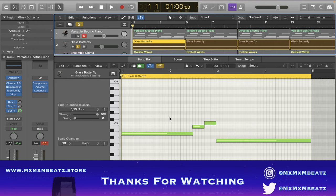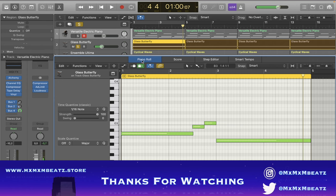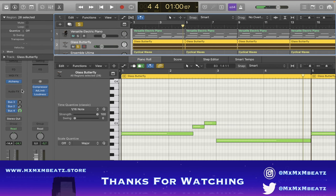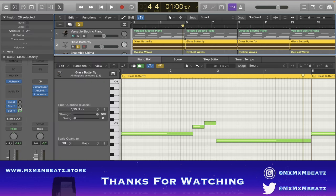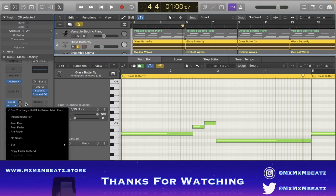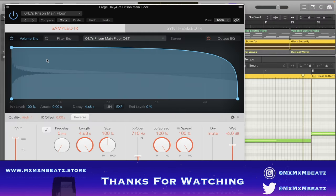Glass Butterfly is another instrument from Alchemy. That's basically like a texture — an extra texture. I didn't really do too much on it, but these are the settings for the instrument. I tweaked the cutoff a little bit just to make it sound more underwater, put the reverb up a bit. And on this bus I just have Space Reverb on it.